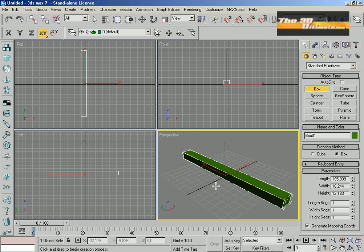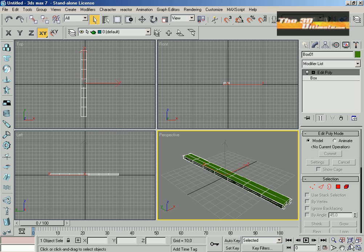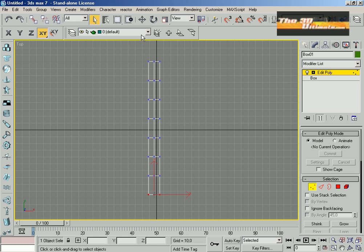Welcome back. We're going to start right now with a new tutorial — my toothbrush. You can see a new box where I'm going to create the basic shapes for my toothbrush.